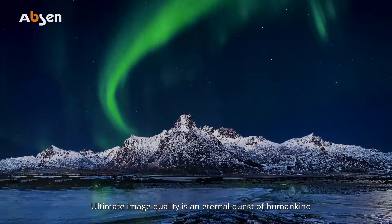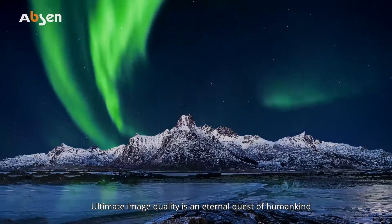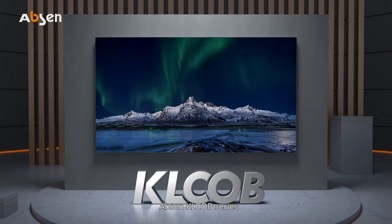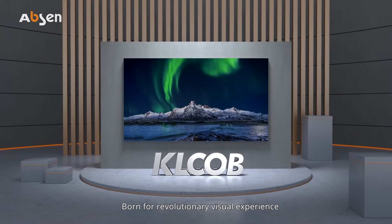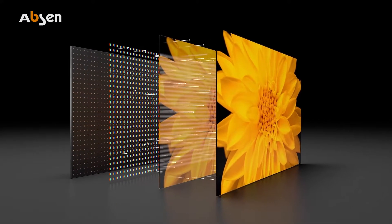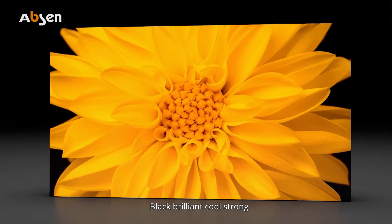Ultimate image quality is an eternal quest of humankind. Absinthe KL COB series, born for revolutionary virtual experience, features the full flip-chip COB technology. Black, brilliant, cool, strong.